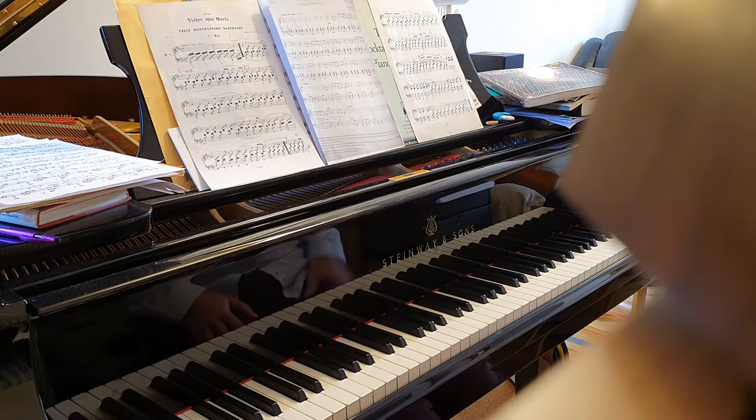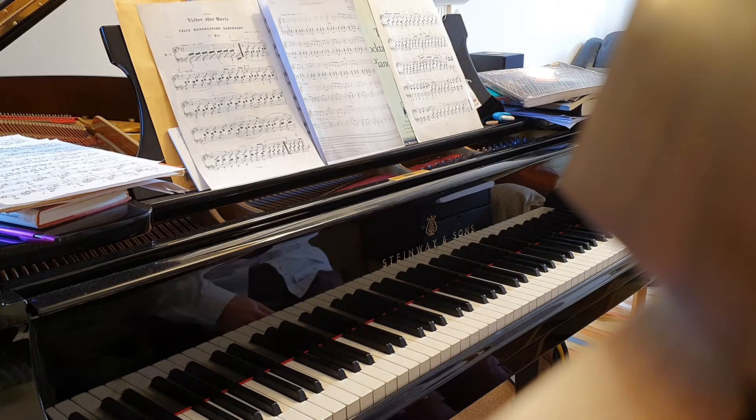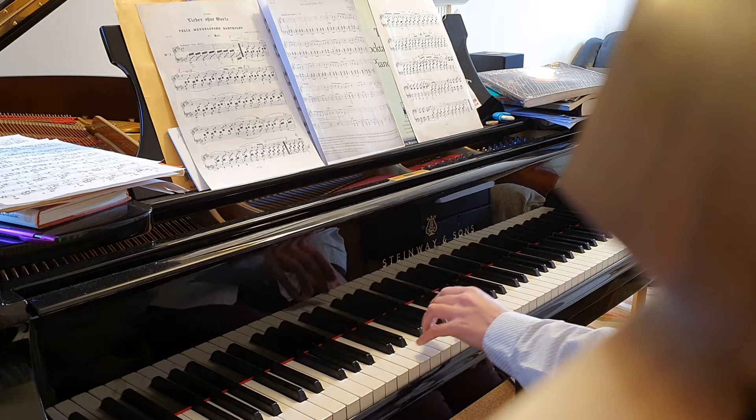Hi Vinnie, just a quick video on the Bartok dance piece. So firstly I'm just going to play through the first two lines, hands together, at a semi-suitable speed, just so you can hear how it goes.